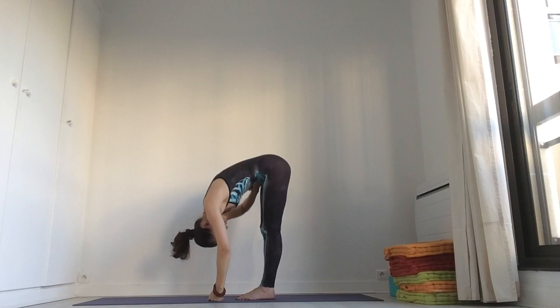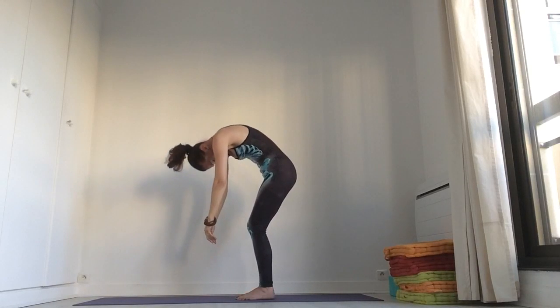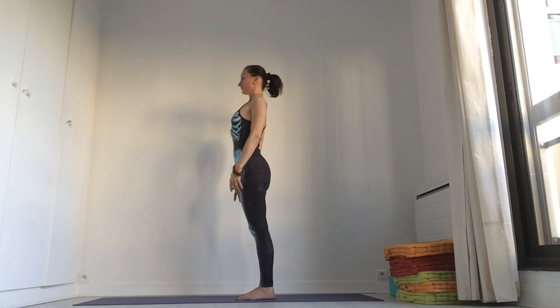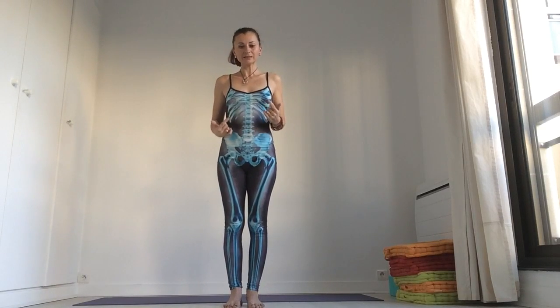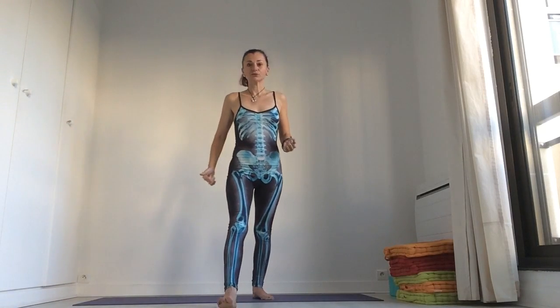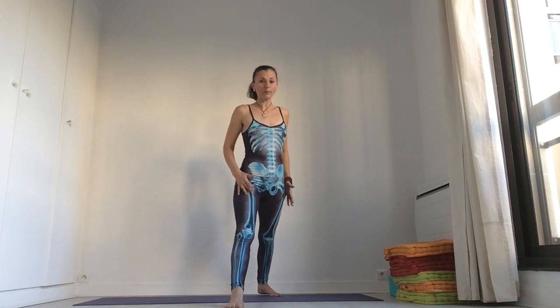On the exhale, bring your belly a little bit in. Bend slightly your knees and roll vertebra by vertebra up. Inhale. Now you can stay like this on the mat — I will go in front of you. And we will do Warrior One pose. It's a little bit tricky pose. Bring your right foot in front of you and the left foot more back.